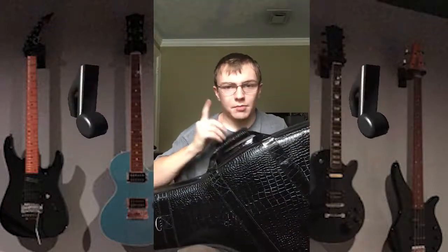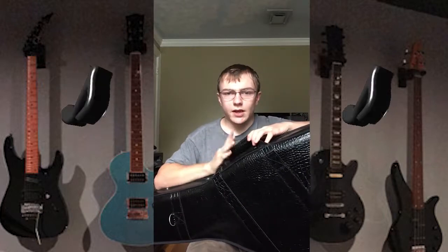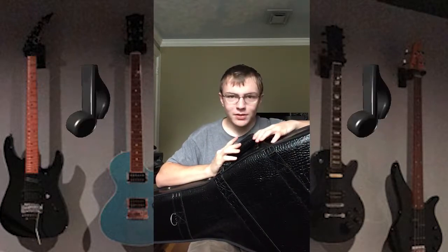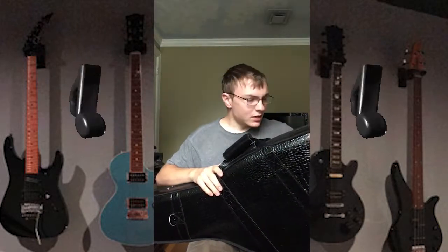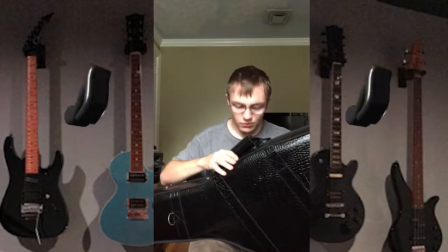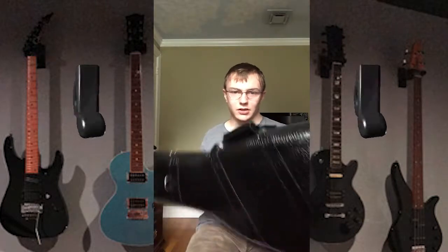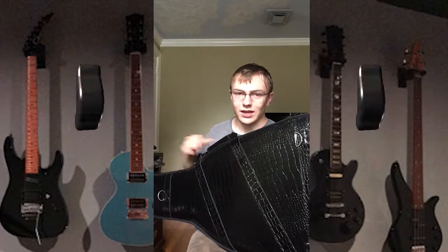What's up everybody? I am Maddox with History and Reviews, and today we are reviewing this guitar case — well, actually we're not reviewing the case. We are reviewing what is inside the case.